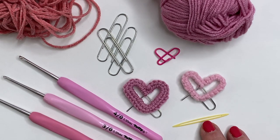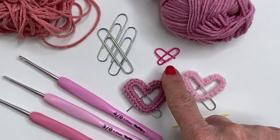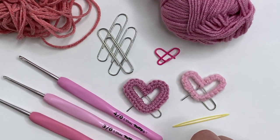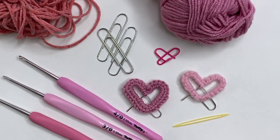For this project you'll need some jumbo size paper clips and yarn. You can really use whatever you like but I found cotton worked really well in a lightweight sport weight size. If you want to work very tiny I would recommend a cotton thread and using the finger or tapestry needle version at the end of the video. As far as the crochet hook size, I used anything from a 2.2 to a 3 millimeter — all of those worked really well with this paper clip size.